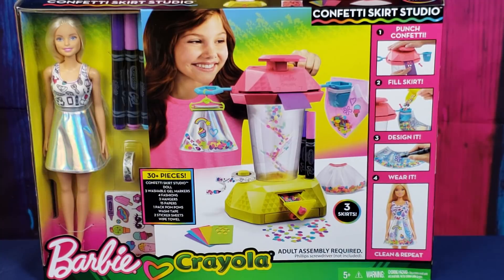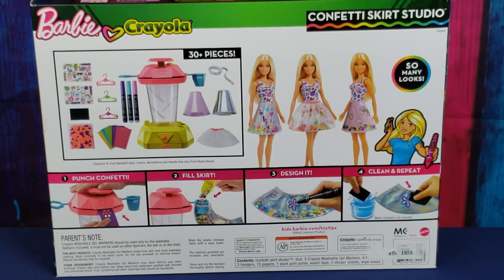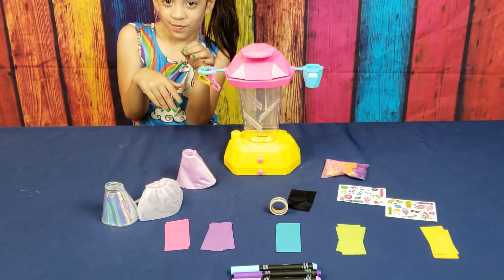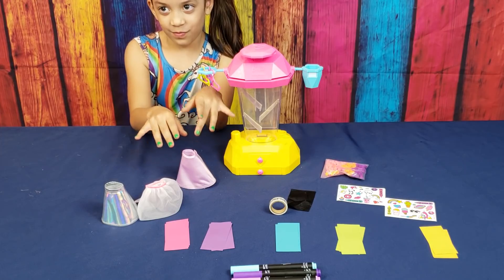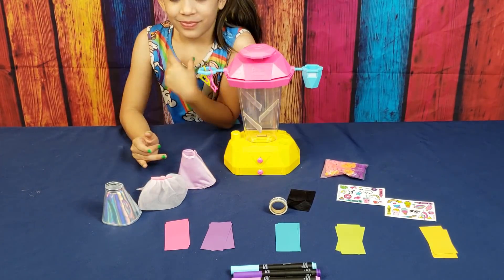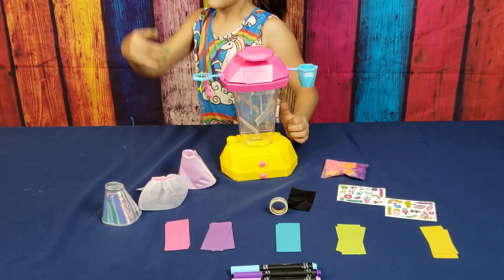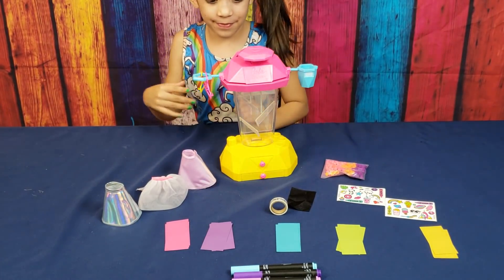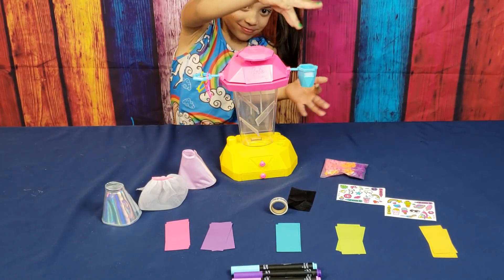This is also for ages five and up. Let's open it up! First we have the three skirts — one silver, one purple, and one white. And over there, the big machine is the Barbie Crayola Confetti Skirt Studio. On it there are three hangers and a funnel for the confetti.